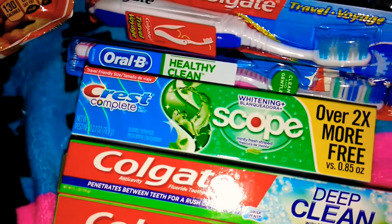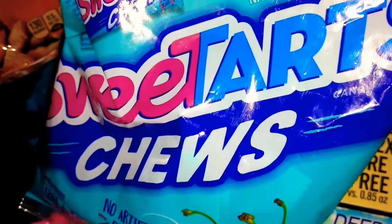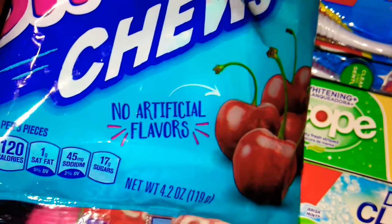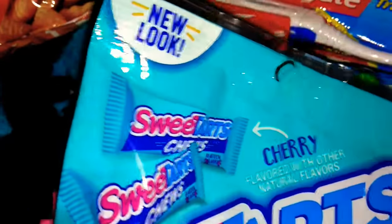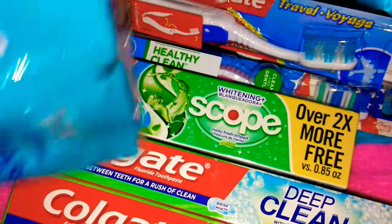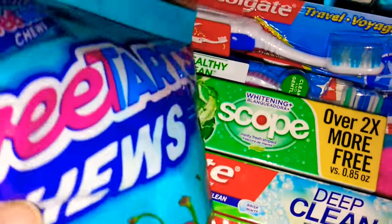I also picked up these — I've never tried these but they are the Sweet Tarts Chewys. There are no artificial flavors and there is 4.2 ounces in this bag. It says new look. And I'm purposely leaving the toothpaste behind it just to remind everybody to make sure you brush your teeth twice a day and floss.